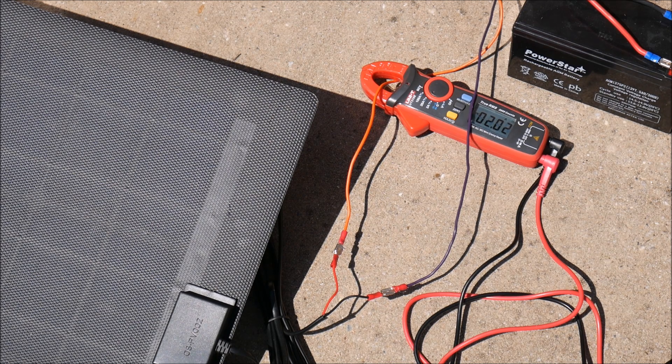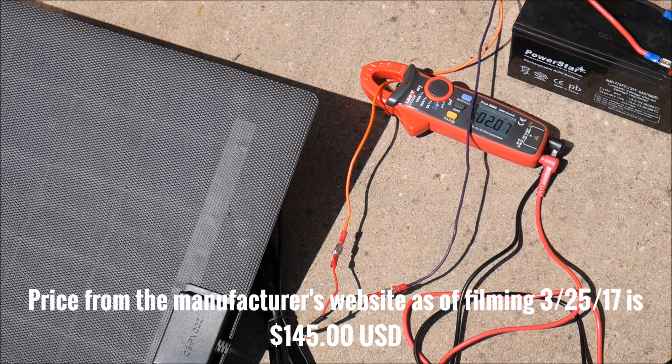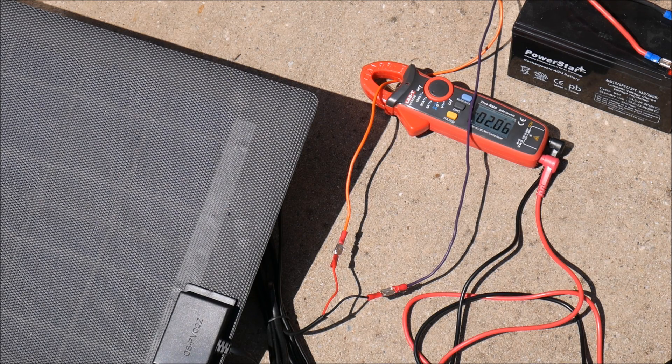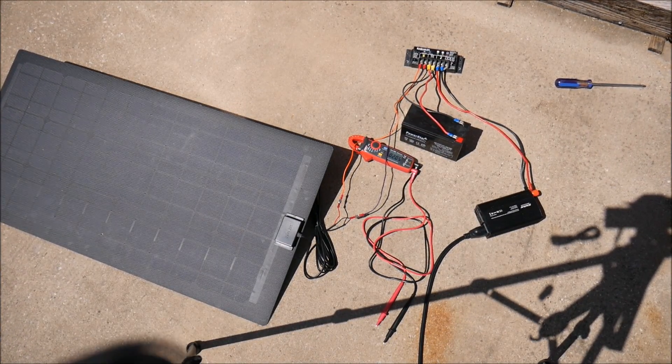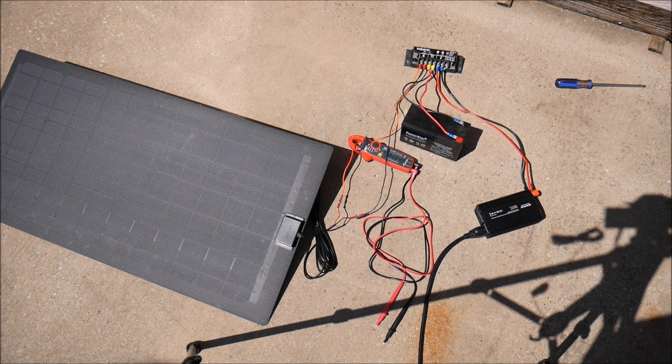Anyway, I do like the panel — it's very lightweight, very portable, and it looks really nice, much nicer than the last version. It is on the expensive side, about twice as much as a traditional fixed frame solar panel, so if you need the portability and the lightweight, you're going to pay a premium for it. I'll put the link to where to check it out in the video description. Thanks for watching guys.